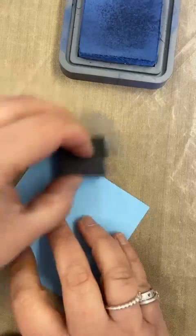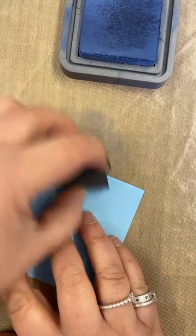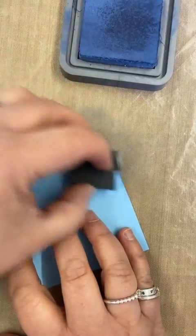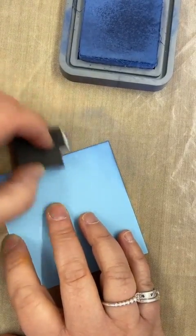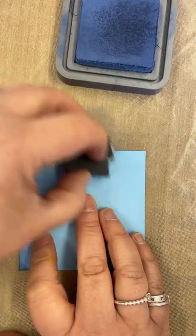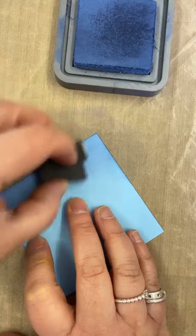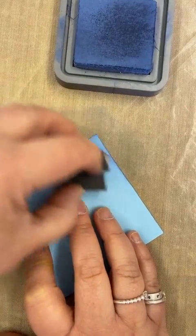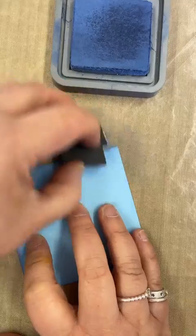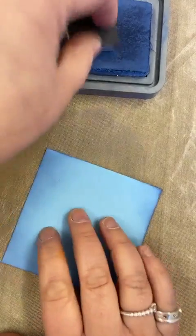Everybody has their own preferences for how they apply ink. I did do a demo on Monday after the owl just to give you an idea — there are lots of ways but everybody does their own thing. All I want to do is mix it up a little bit. I don't want a seriously bright white shiny clean tile; I wanted a little bit of color.